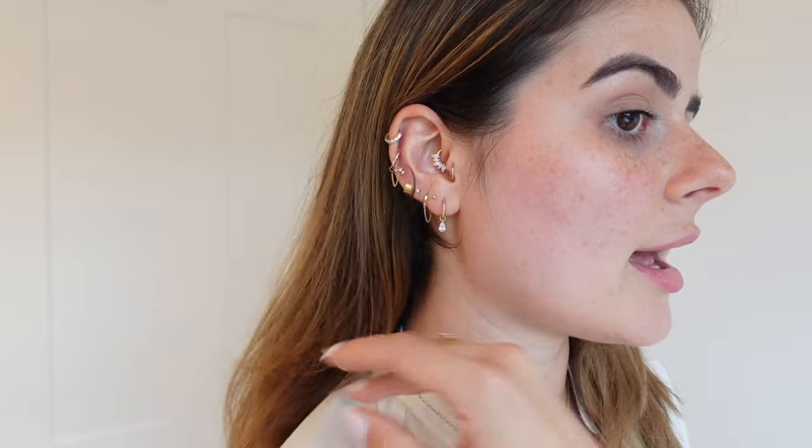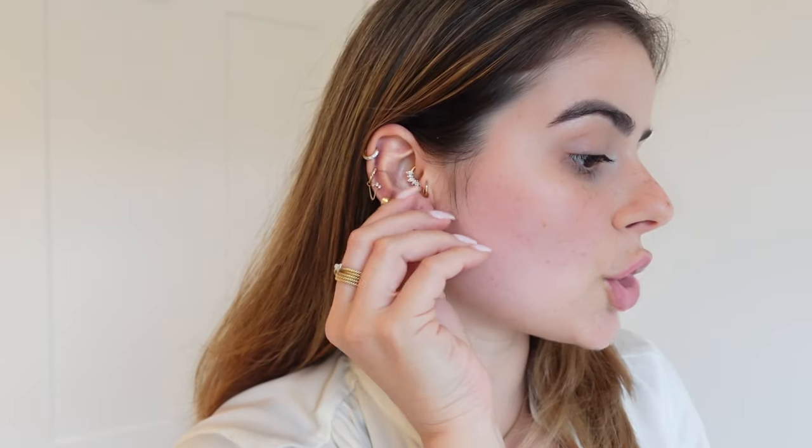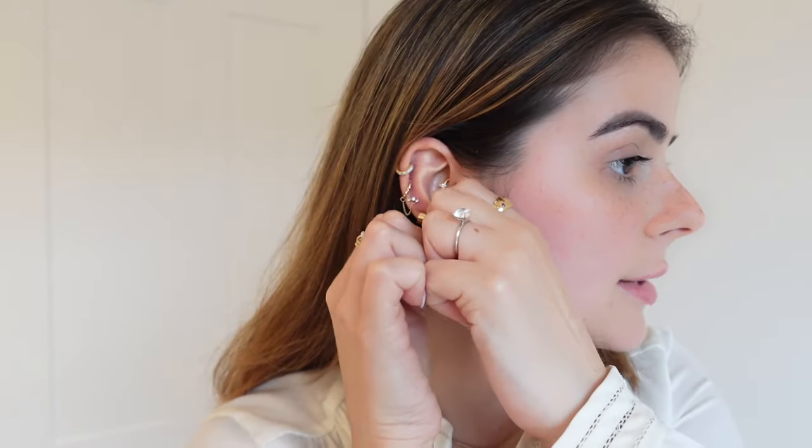Every week I like to style my ears with something new, and today you guys are going to come with me as we get a brand new ear stack. I have tons of ear piercings — I hope you guys can see from this ear. We're going to start by removing my lobes, since those are the easiest.